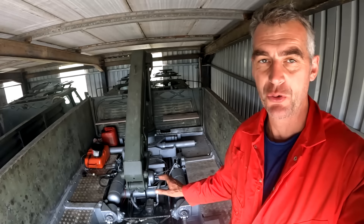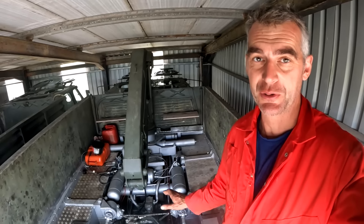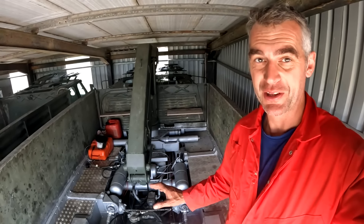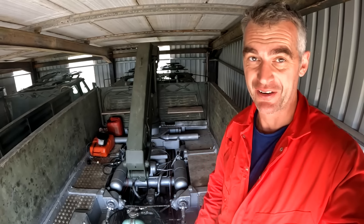This is all connected up now and all connected to the gearbox — it should be all ready to go. We've had this engine running outside of the vehicle but I haven't actually had it running in the vehicle yet, so hopefully everything works and in theory we should be able to drive this out of the shed.